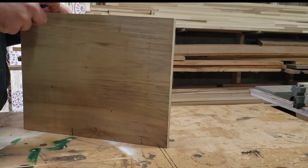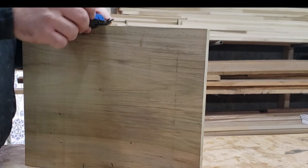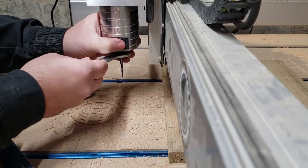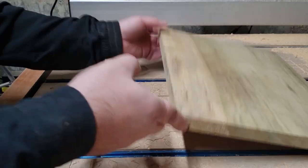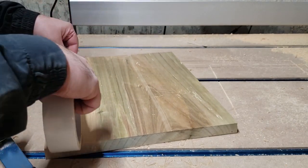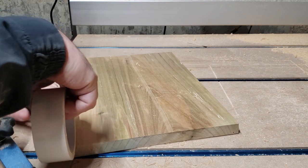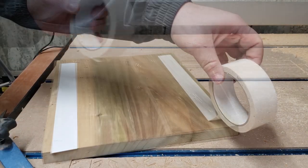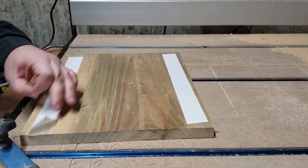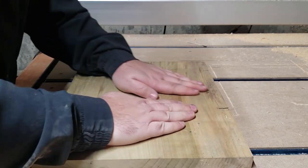Before I headed over to the CNC machine, I took my calipers and just measured the stock thickness. I'll be using a 1 1/8 inch down-cut bit to get a nice smooth cut. I recently switched to using this double-sided carpet tape — it works really well. The board is milled, it's in place, now it's time to carve it.